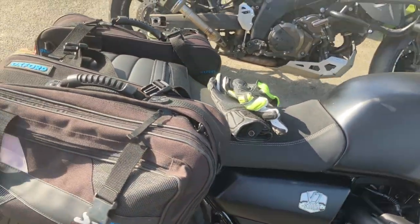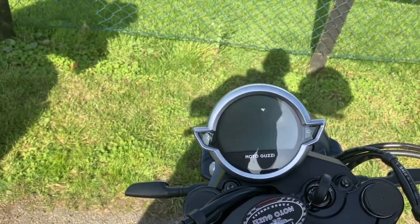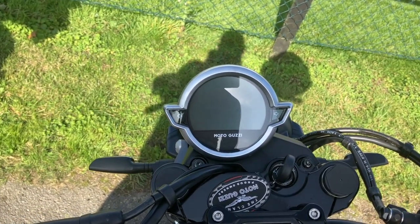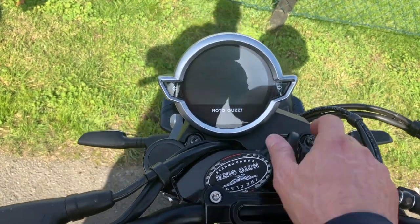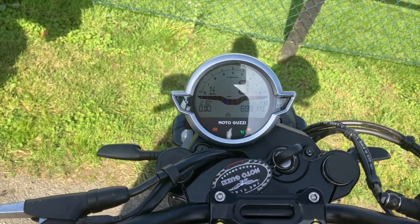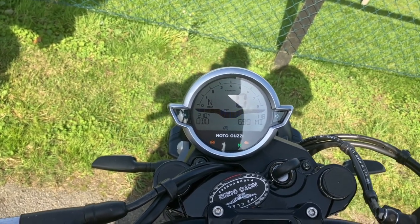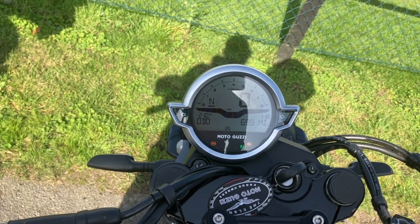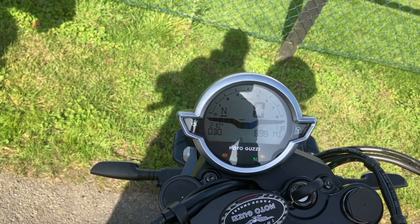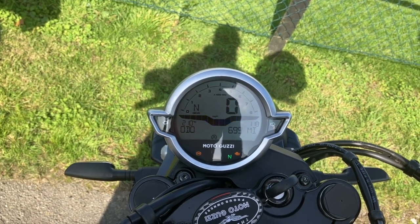Things I don't like about it: I don't understand why they set the clock off-centre. The Bonneville is central - I think this should be central as well, though it may go back to a previous model where it was offset. Also, there's no fuel gauge - not a showstopper. There is a light that comes on when you're down to the last couple of gallons. When the reserve light came on and I filled up, I estimate it still had two gallons, which should give me 100 miles on the reserve.